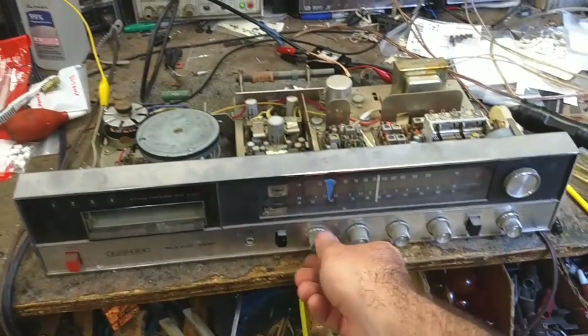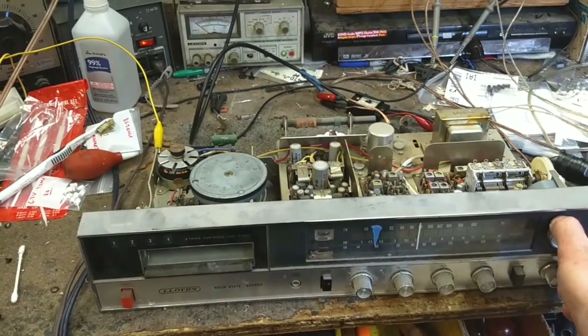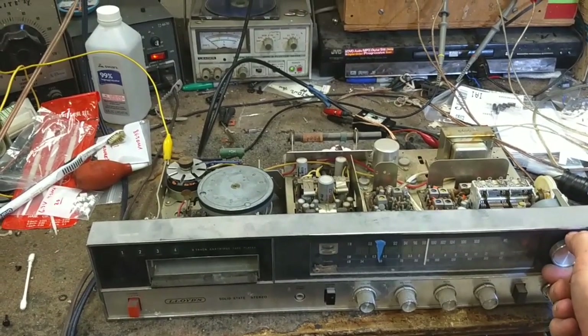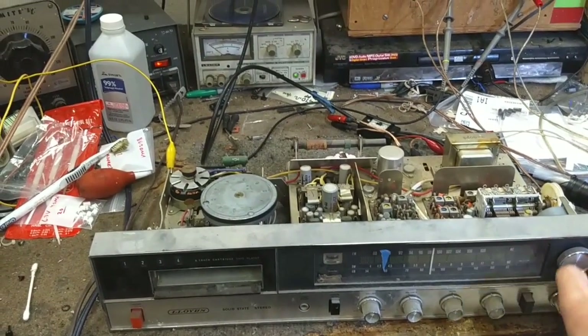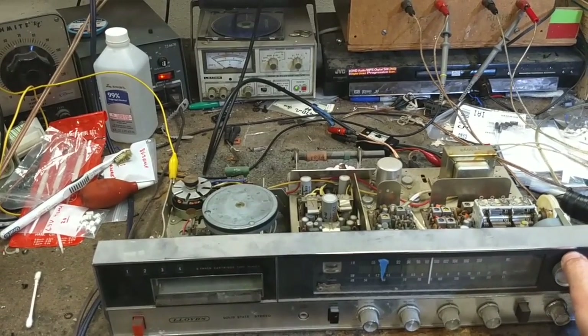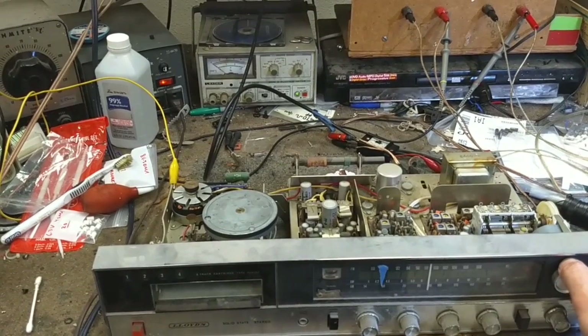So as long as you have a good fat signal, this will be an okay sounding tuner. I'm just not at all impressed with the way that it's performing.